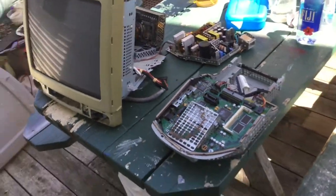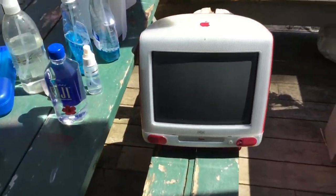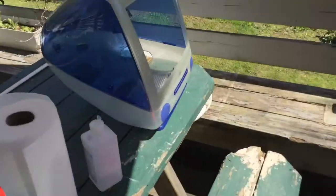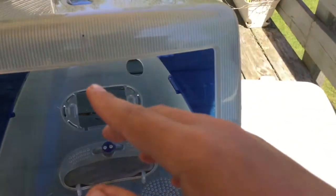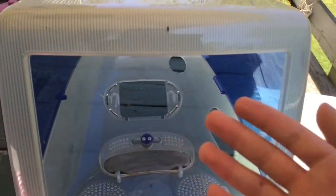Now I've got just a big mess of computer parts all over here. I'm also working on polishing this indigo — this is a future project that will be on my YouTube channel. Anyways, thanks for watching. Goodbye.